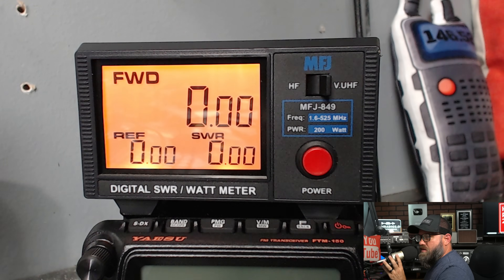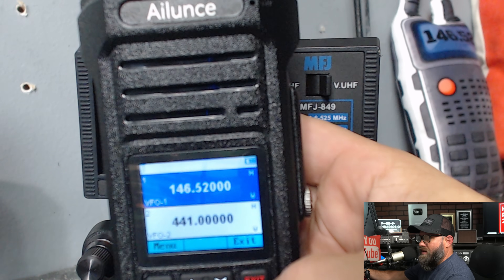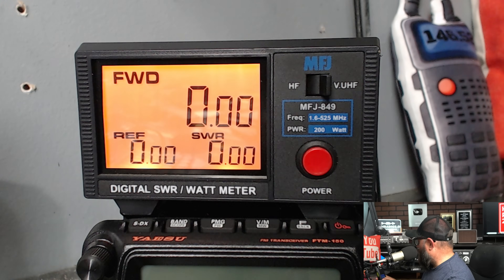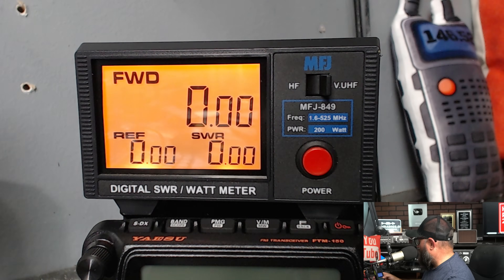Over here at the MFJ 849 meter, I've got the top band on 146.52 and the bottom band on 441.0. It does have three power settings — low, medium, and high. You go into channel, choose VFO A or B, and inside there is transmit power. We're going to test it on high power on the two-meter and 440 bands.